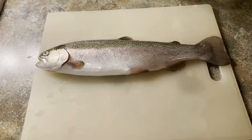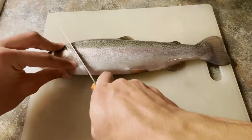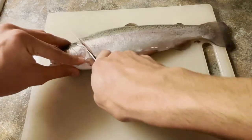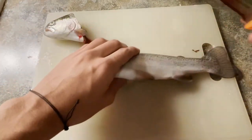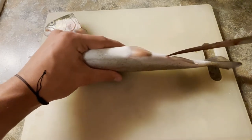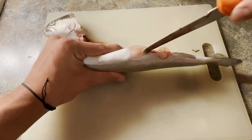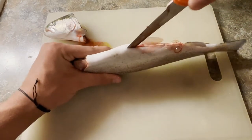The first thing you want to do is cut off right behind the head. Once you've got that, move it out of the way, take your knife, insert it right in the vent area, and cut all the way up the belly. Be careful not to cut yourself.